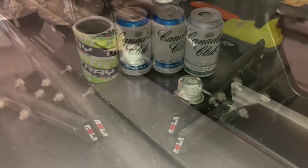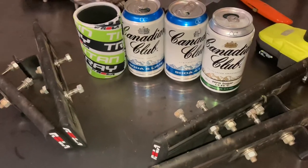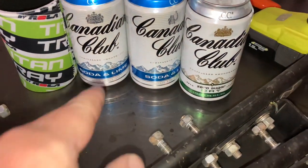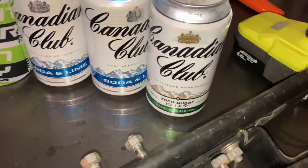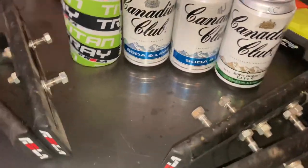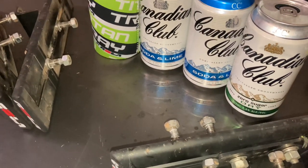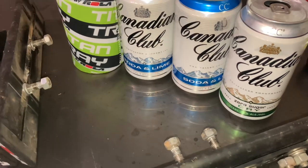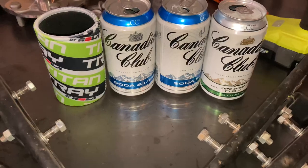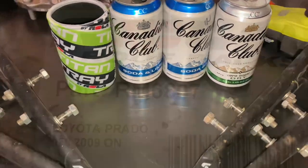That pretty well wraps up this afternoon's — this evening's entertainment. As you can see, that was three cans worth so far. Either way they're both zero sugar. We've got one side on; we'll put the other side on tomorrow morning and then finish off the video. So we'll call it part two — this is part one. Thanks for watching, subscribe and turn the bell on if you want to see part two. It will be coming soon. Thanks for watching guys, see ya.